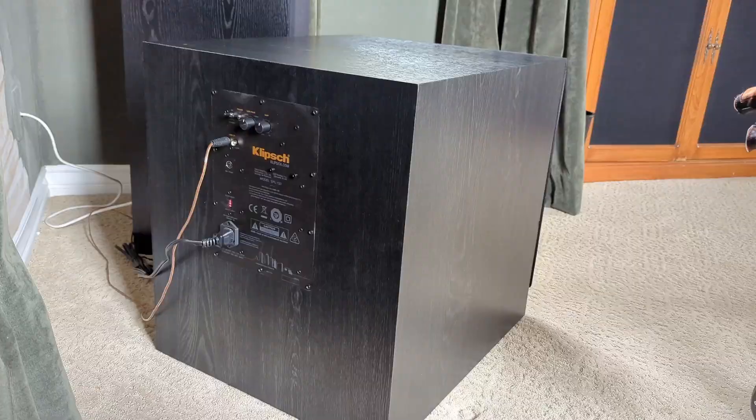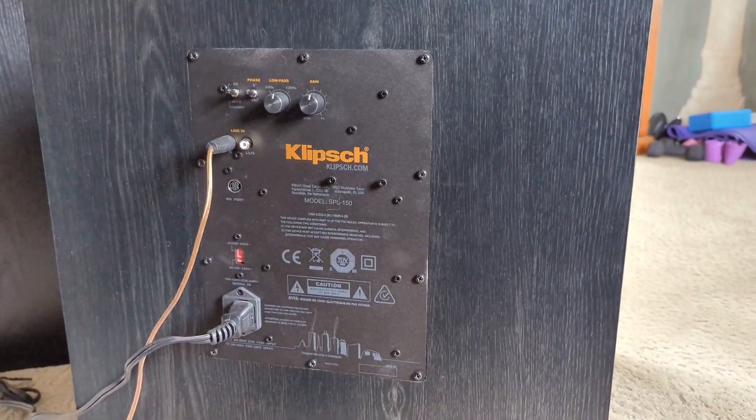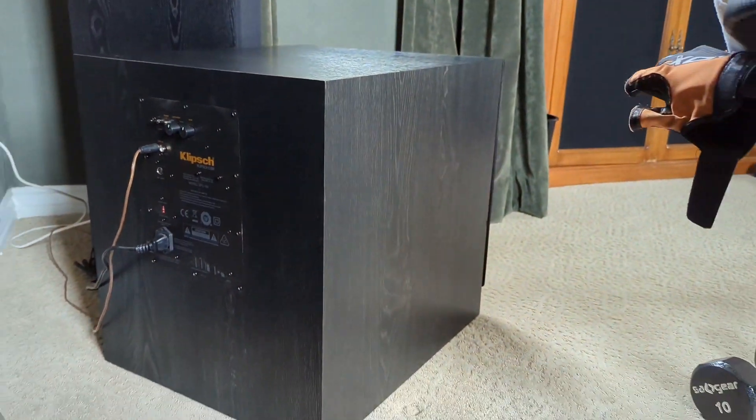It has a really nice clean deep sound. It fills our large theater room and it has everything we need in terms of attachments, and we are really happy with it. Would definitely buy it again and this company.